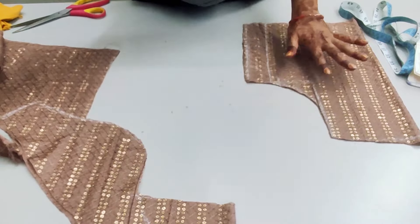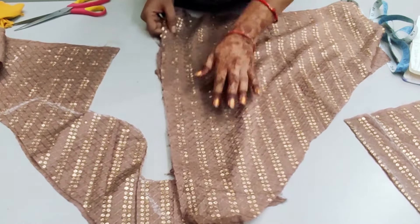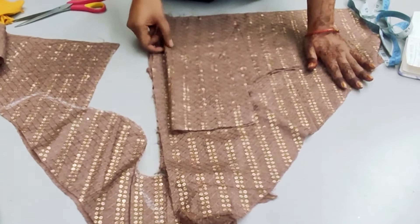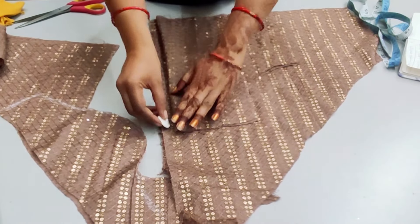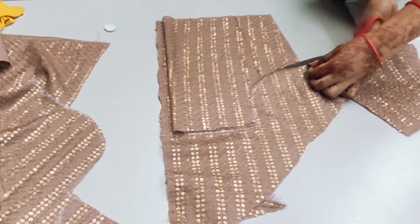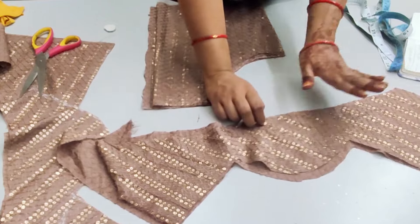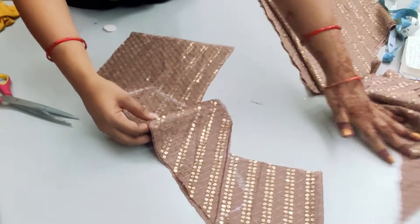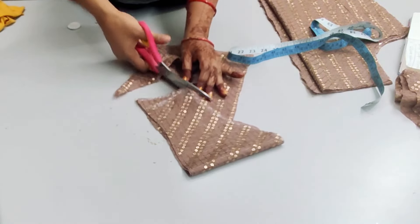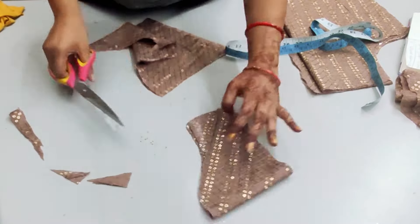We will cut the cap sleeve from this way and then cut the back portion. We will set the sleeve on the front panel and cut the back portion at half inch. We can cut the sleeve from the center. The length of the sleeve is 7 inches and the width is 3.5 inches. We will cut the sleeve from the center following the shape. We have both the back portions ready.